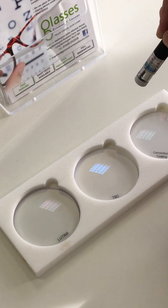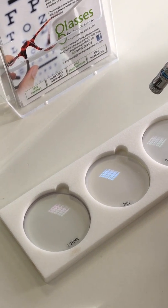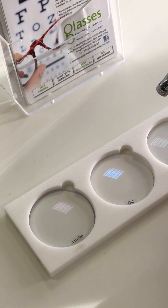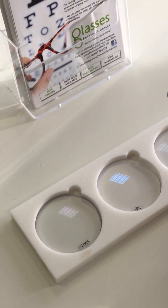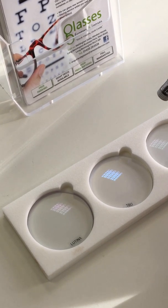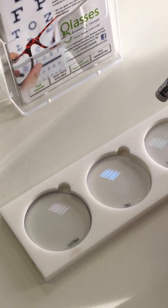Also there have been many claims recently that blue coatings will protect your eyes fully from UV. They are not designed for this. They are designed purely for workplace environments and to protect your eyes from the blue light that is emitted from computer screens and TV LEDs.